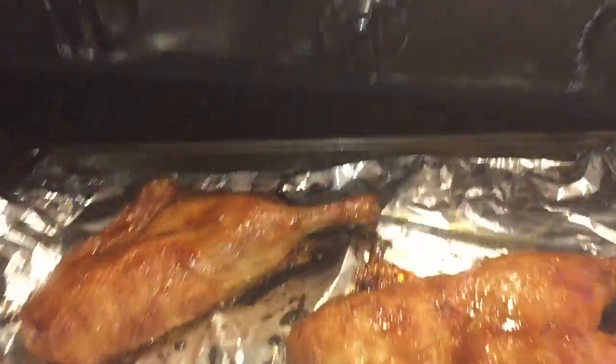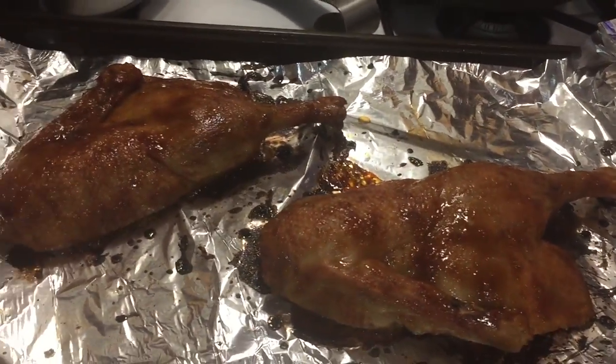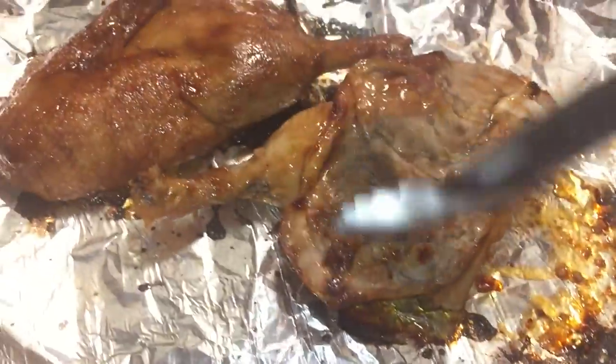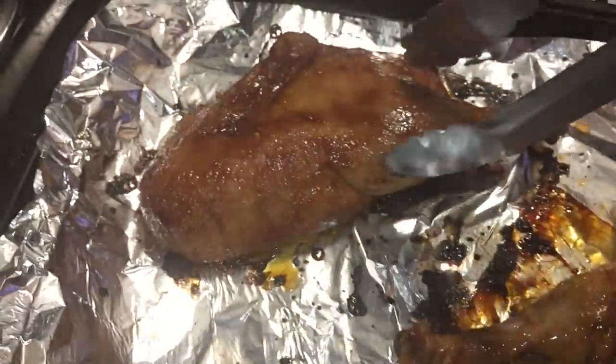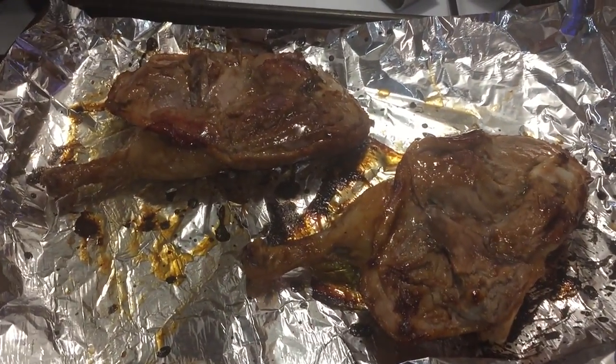After 10 minutes, let's take our duck out and give it a flip, then pop it back in for another eight to ten minutes. It's already looking and smelling amazing. Let's flip this one over and do the same to the other piece. Perfect — back into the oven for another eight to ten minutes.